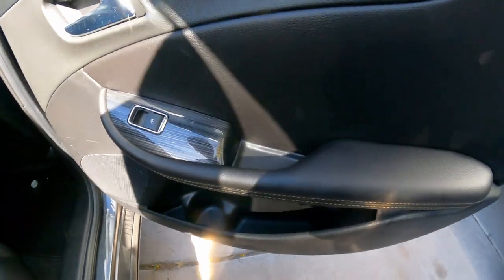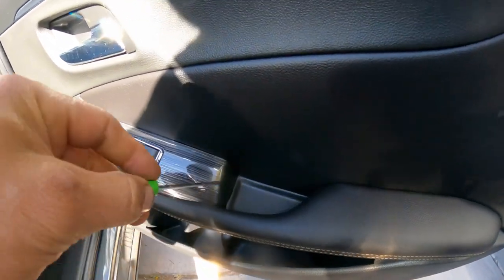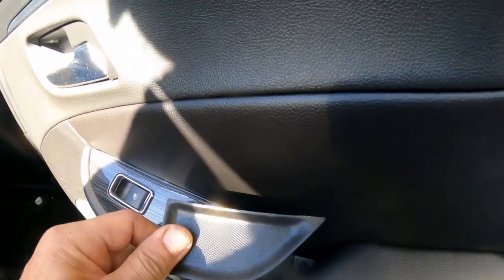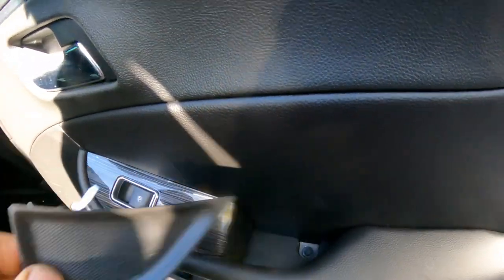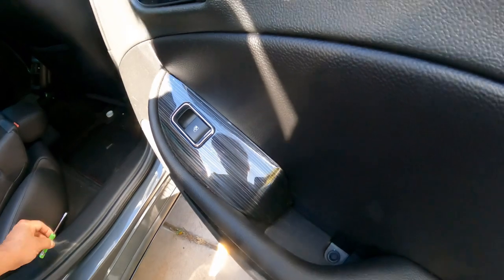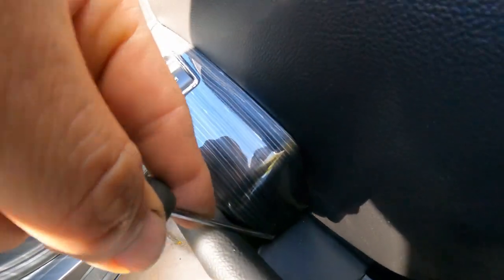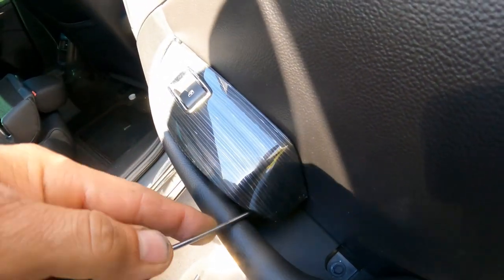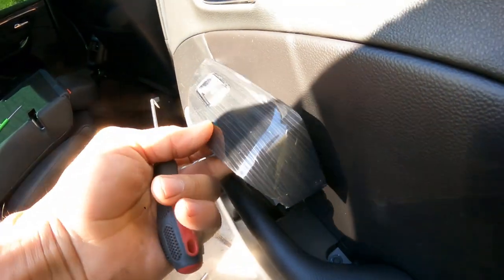So the first thing you're going to do, you're going to use a thin screwdriver and you're going to poke there and pop it loose — this cover — that's going to expose that bolt right there. Next, right here, you're going to have a little area that you can use a screwdriver to pop this loose. You're going to pull and it's going to come up, just like that.